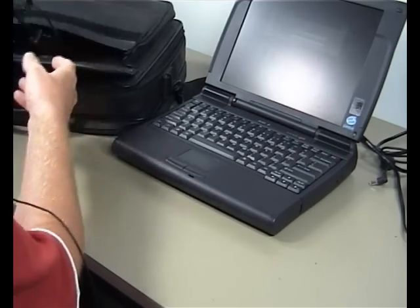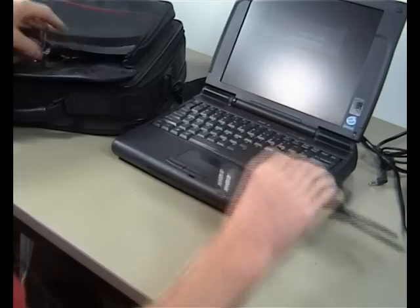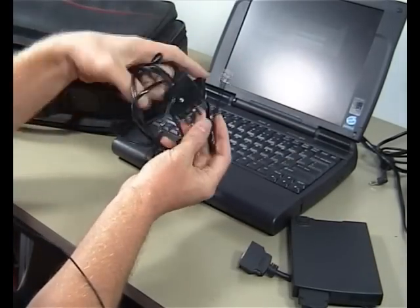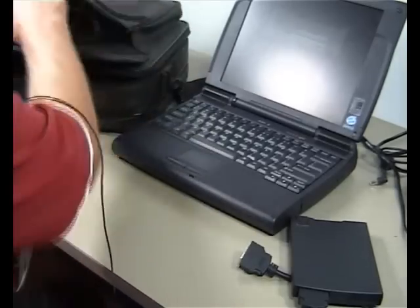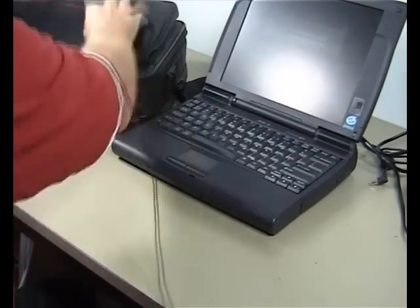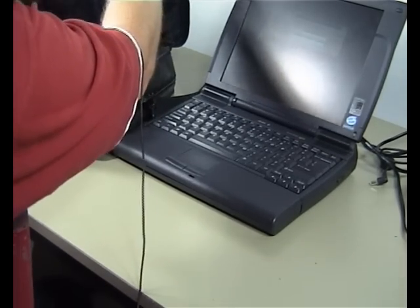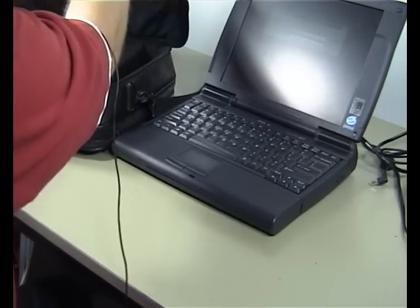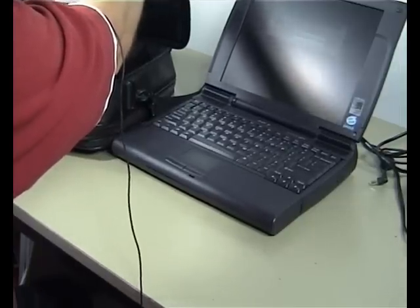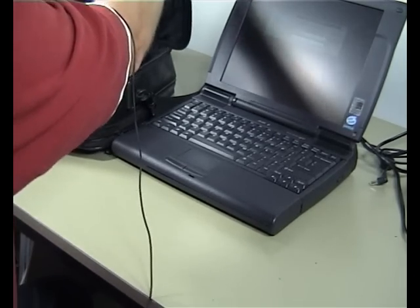It comes with some adapters — it comes with the 1.44 floppy and also the telephone line connection to connect up to the internet. It's got all the software that comes with it: the ethernet disk, the PC card manager, and then a couple of other little bits and pieces.